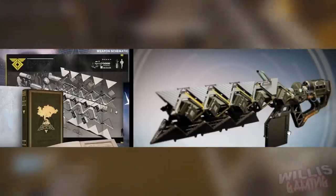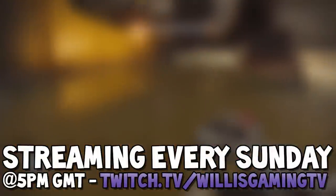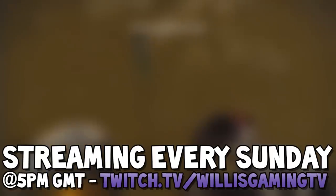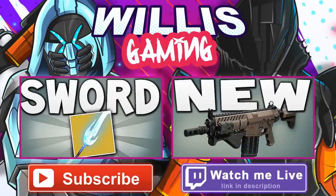Hope you guys enjoyed the video. Make sure to subscribe for daily Destiny content, and go follow my live stream — I'll be streaming on Sunday at 5 PM GMT. Write it down! I'll catch you guys tomorrow, peace.